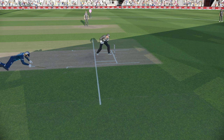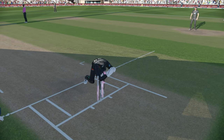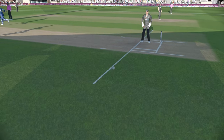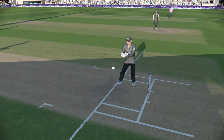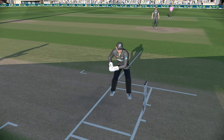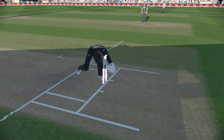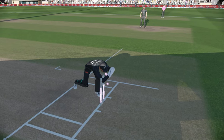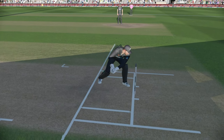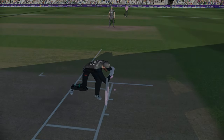Look at that. This is usually what keepers do when they don't have to hurry. But in a tight situation like this, they collect the ball and in one motion they just go to the left and flick the stumps — which is not happening here. So if they can fix this animation, this could be perfect and we'll be back to real-looking wicket keepers.